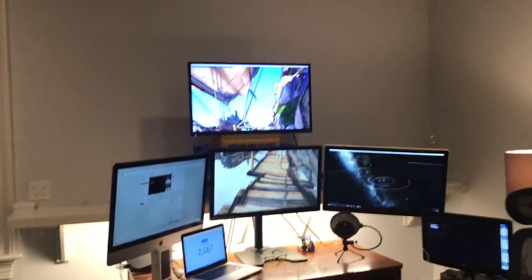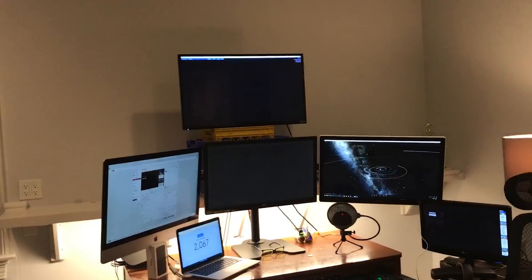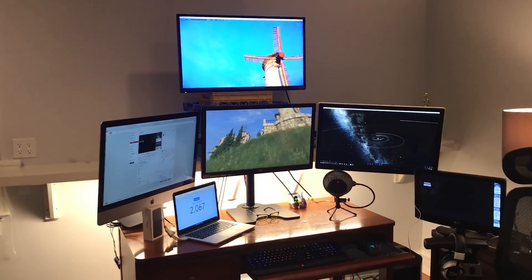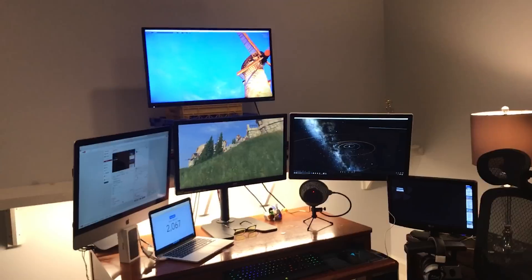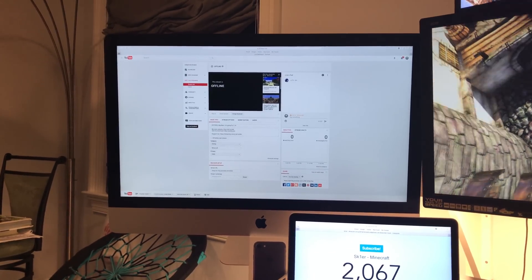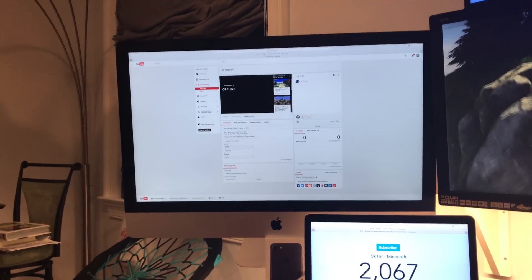Since a lot of you guys wanted me to do a setup tour, I'll be doing one. So here's my setup. Starting from the left here, we have my iMac slash storage server.